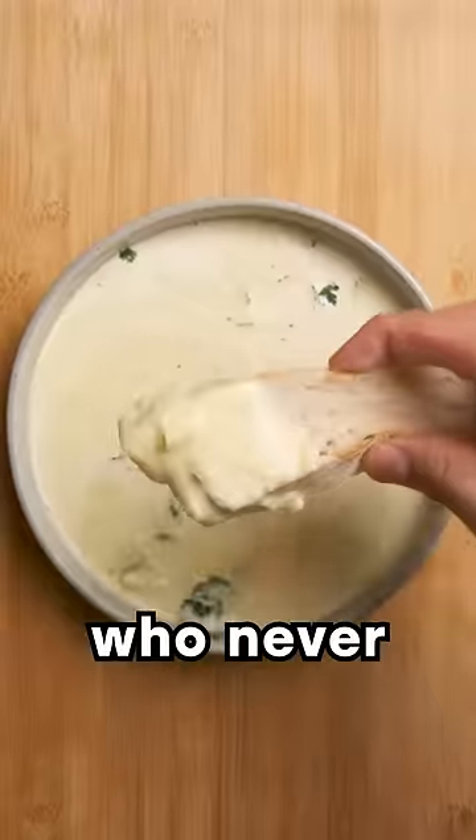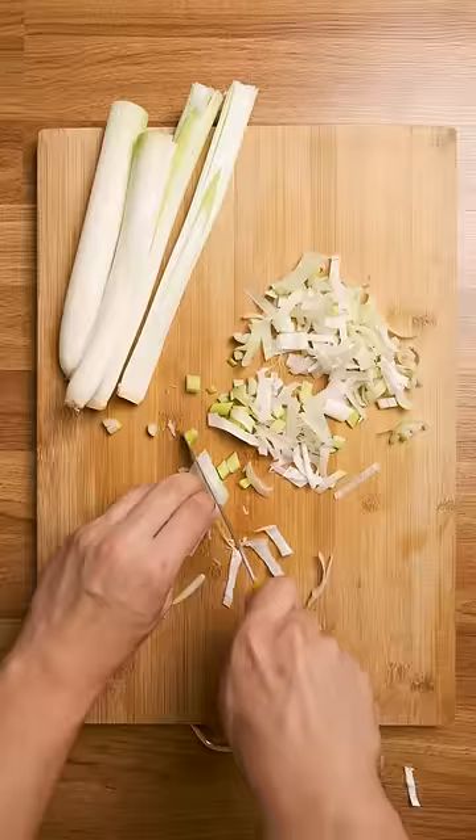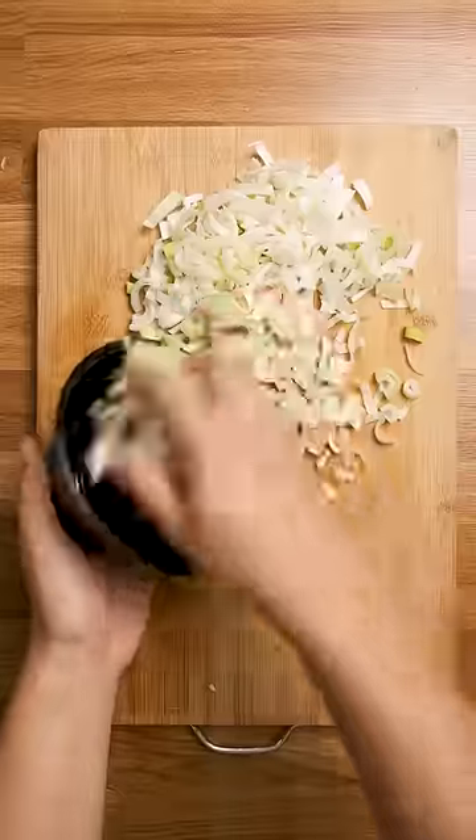Welcome back to easy recipes for man children who never learned how to cook. Today, it's potato leek soup. You may be thinking, whoa, that sounds fancy. I could post it on Instagram and impress my ex. Well, your ex clearly had low standards, so yeah, maybe.